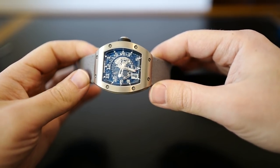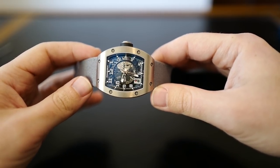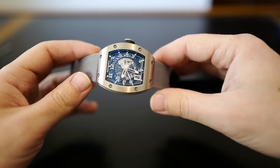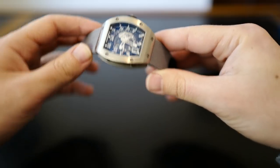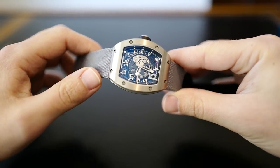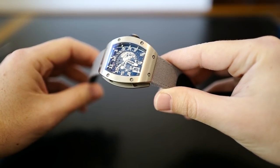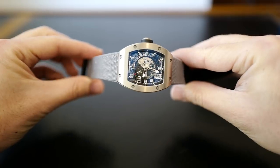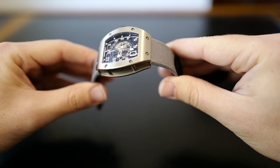So today I have a Richard Mille RM10. You may have seen the RM2 that I've done earlier on this channel. This is the kind of entry-level Richard Mille — still expensive, obviously. I also want to show you this new strap I just got. They're really rare, super tough to find right now, and it adds a lot to the watch, I think.